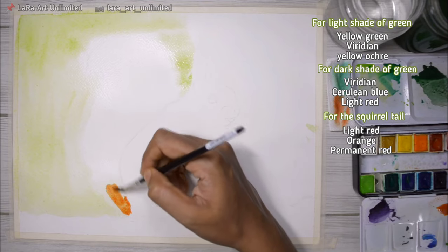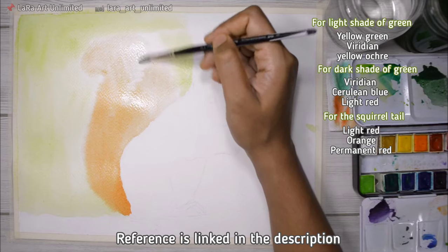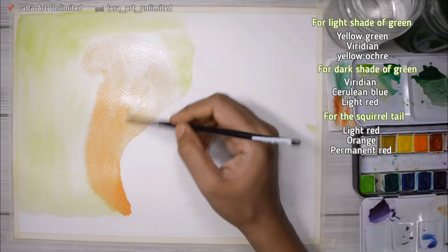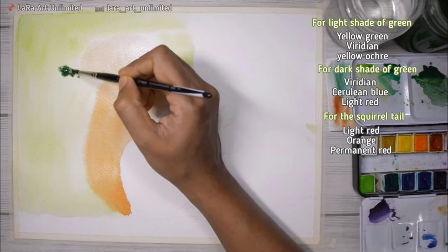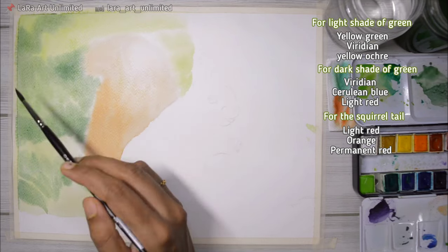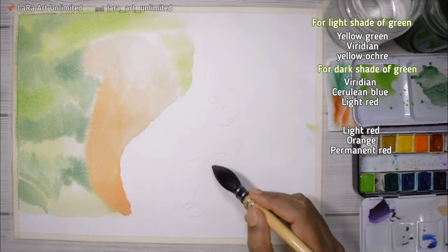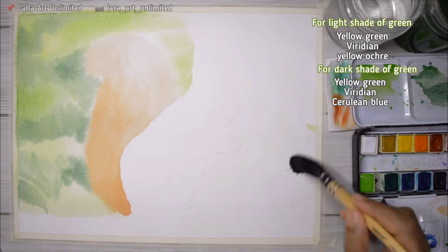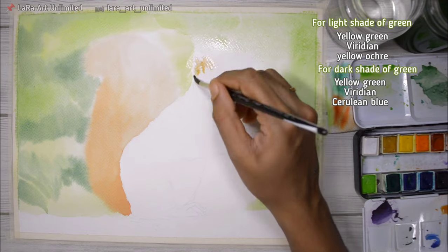If you're going to recreate this exact squirrel painting, I'll leave a link to the reference image in the description box. While the paper is still wet, I'm adding the darker colors as well because they'll bleed out and blend together easily. Since I'm done with the left side, I'm moving on to the right side and repeating the steps — wetting the paper first, then adding paints so they bleed and blend.